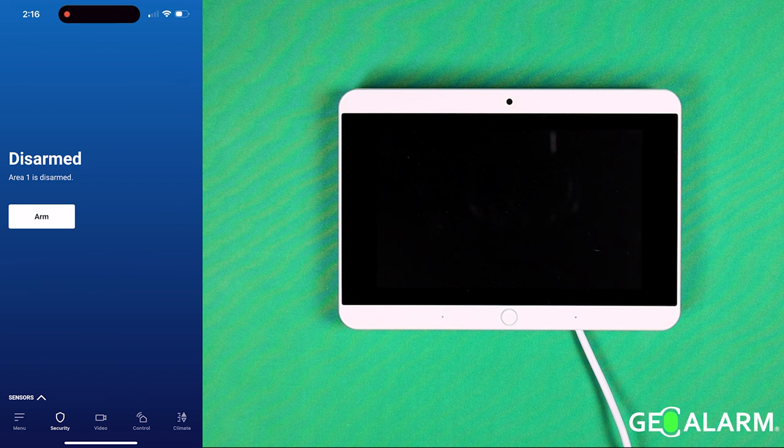Hey everyone, Drew with GeoArm, and I am back to talk to you about arming and disarming your system using the GeoAlarm application. It's very easy to do. Once you get your login information upon activation with our certified technician team, you will be able to get in there and do this.